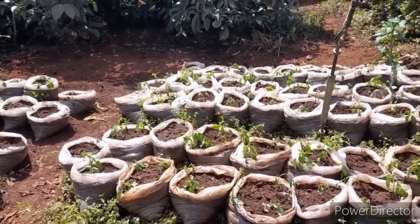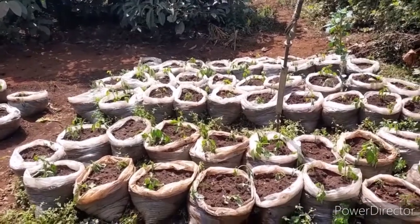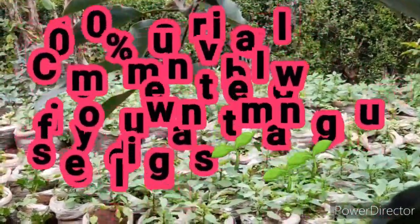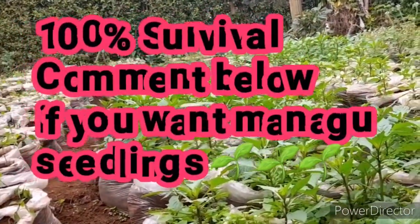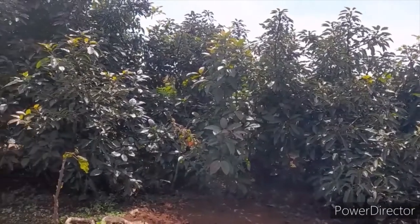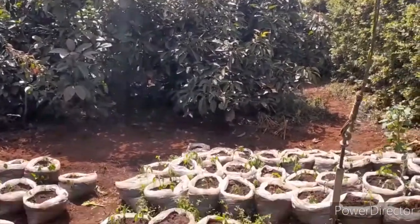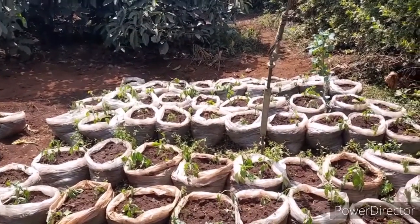Instead of leaving it with nothing, we decided to use vertical gardening so that we can increase the profitability of this farm. You should not do away with your land just because it is not producing. We didn't want to remove the avocado trees since they also bring income, so we decided to use vertical bags to make this area productive.